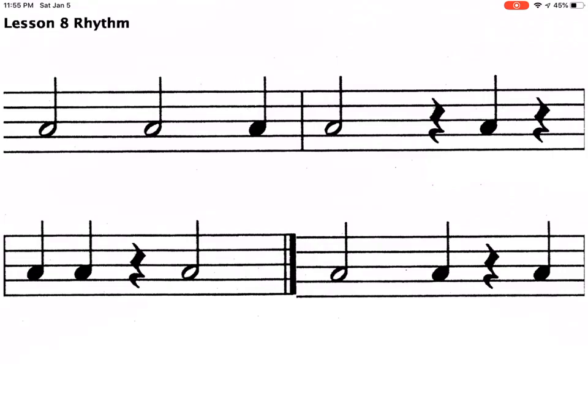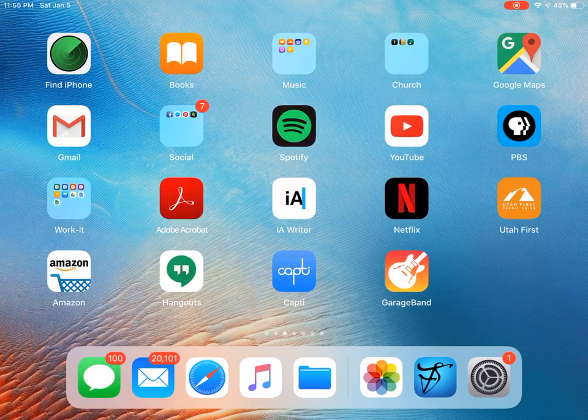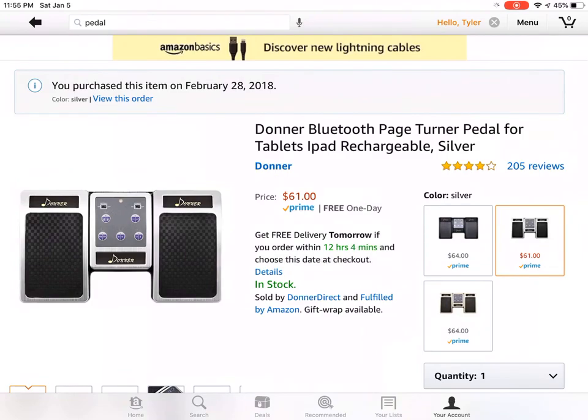I also wanted to show the foot pedal I personally bought and like. Let me get to my Amazon cart — this is the Donner Bluetooth Page Turner, $61. It's a really great option. There are two pedals: one for advancing pages forward and the other for advancing pages back, so if the teacher says go back to measure four, they can do that.